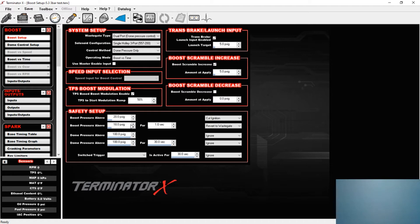My boost above pressure for time is now set to 18 pounds. If it goes above 18 pounds for longer than a second, it will revert to wastegate, which is a four-pound spring. So in theory, if I'm boost creeping from 17 to 18 and then it hits 19 gradually, it will revert to the wastegate and should fall on its face before hitting 20, unless it is rising super fast.